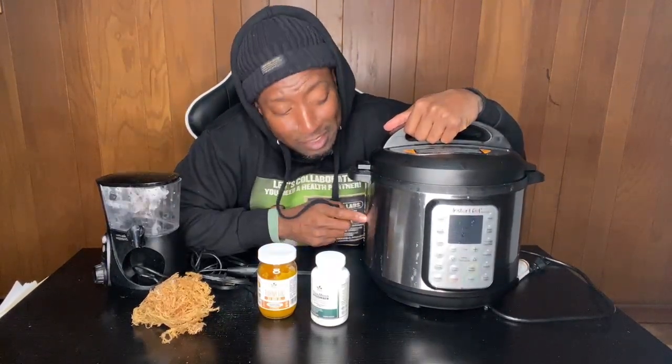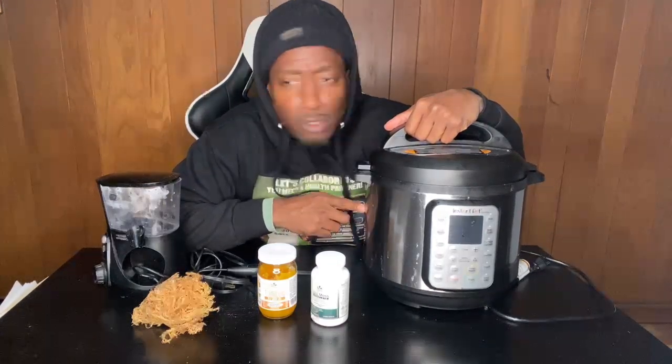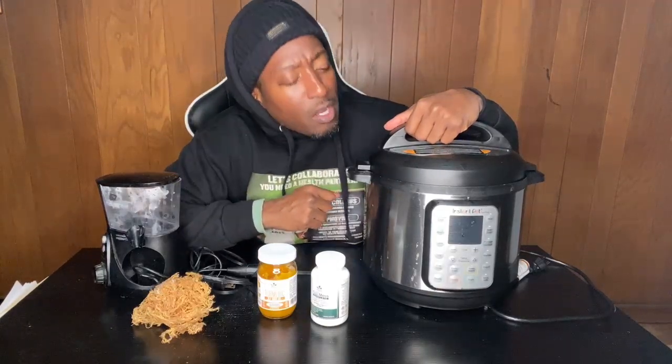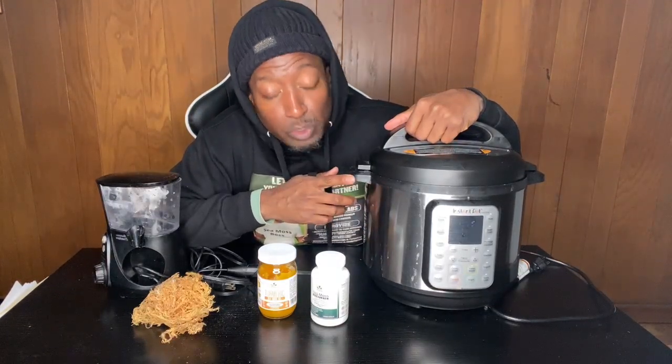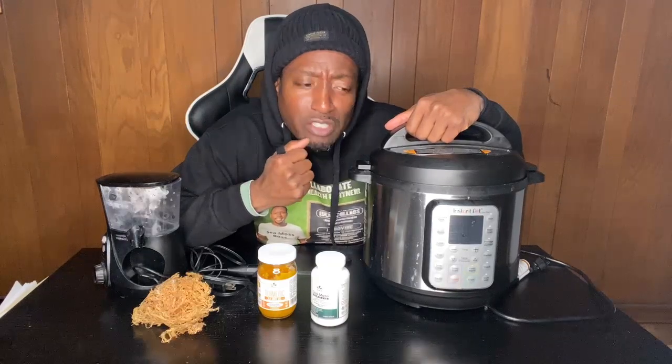You see this Instant Pot — this big bad boy right here. This saved me during my renovation when I have no stove and no microwave. This is the Instant Pot Duo and you can do so much with it. You can put rice in here, quinoa — those are my go-to grains. You can make a good amount and have enough for the week, mixing grains like brown rice with farro or quinoa.